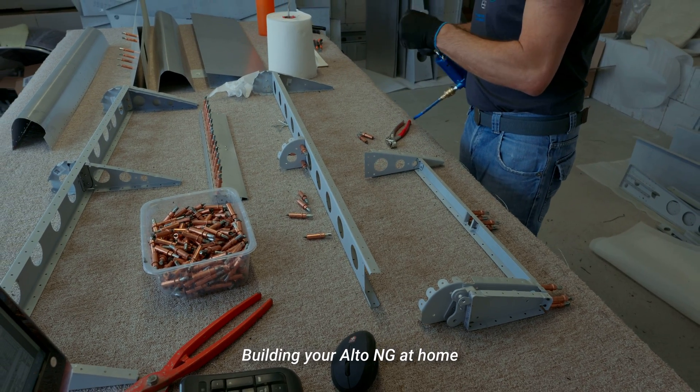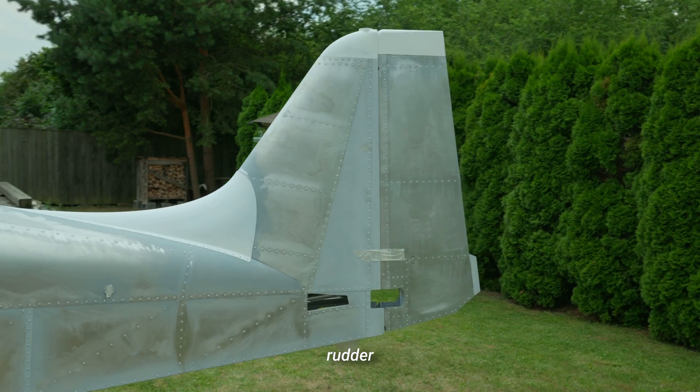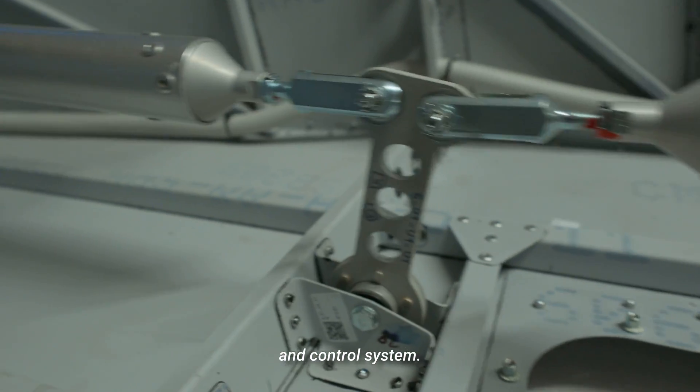Building your Alto NG at home can be separated into eight main segments: rudder, elevator, wings, fuselage, canopy, landing gear and brakes, and control system.